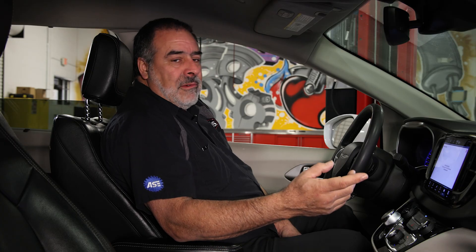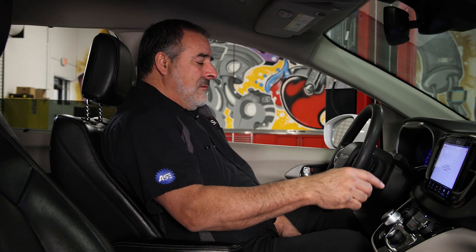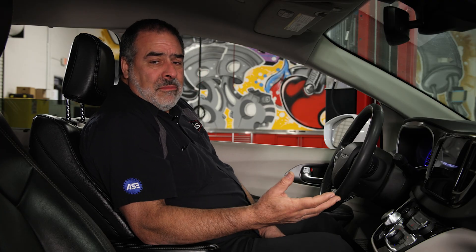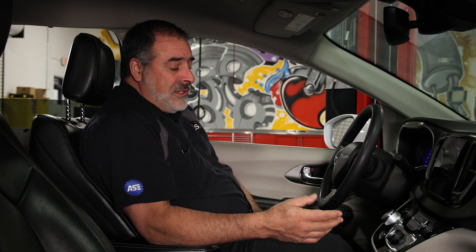If we're going to go do our service now, we would turn the vehicle off, exit the vehicle, do our brake service, and when it's time to come back we'll take it out of service mode.